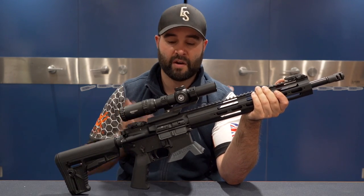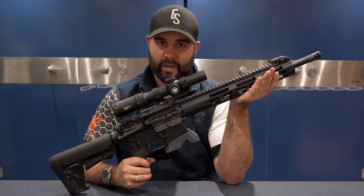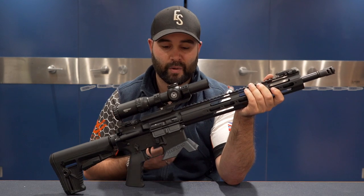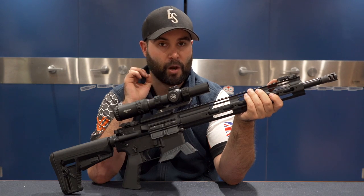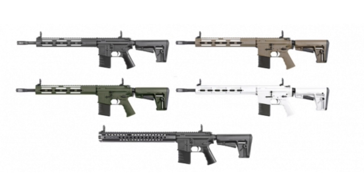The standard model starts at £950, and if you want the LVOA you're looking at just over £1,000. Another appeal out of the box is the range of colour options: black, flat dark earth, alpine arctic white — which is very stormtrooper-y and grabbed a lot of attention at shows — olive drab green, and combat grey.